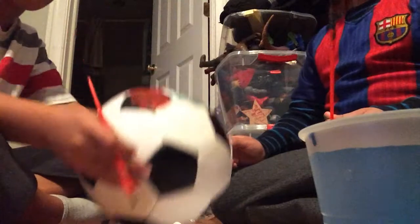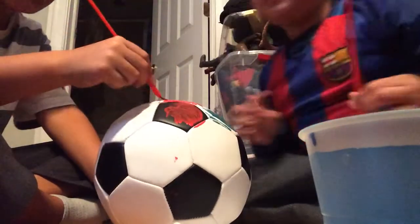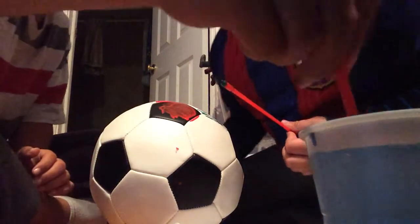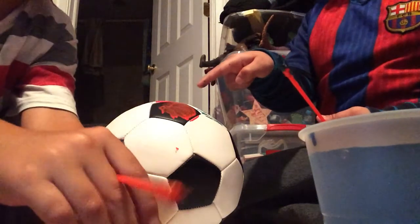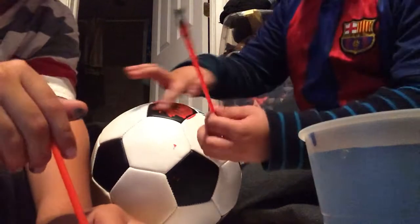I have no idea where to put it. We can write number one right here — no, it can't go on the black spot. But we already did it on the black spot — it doesn't matter, that's just that one. I didn't mean to though.